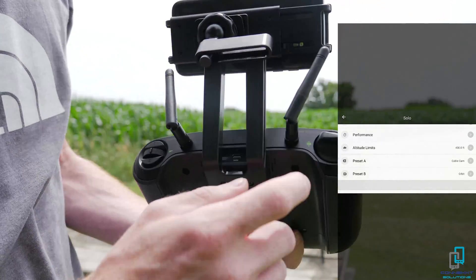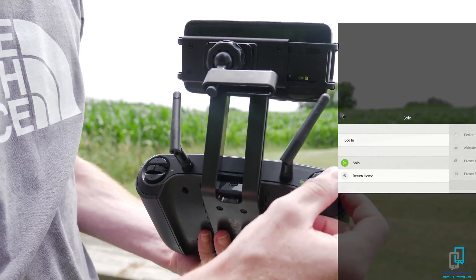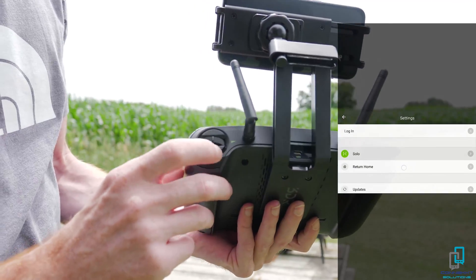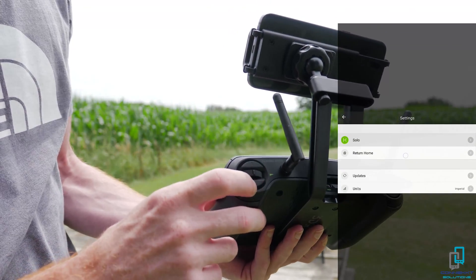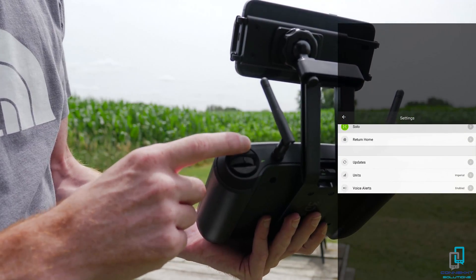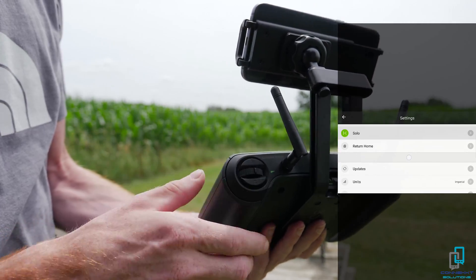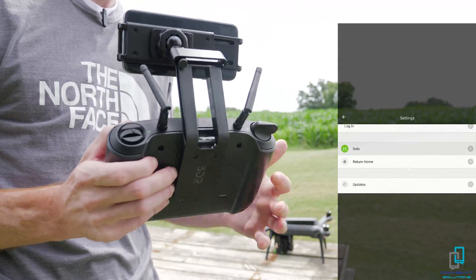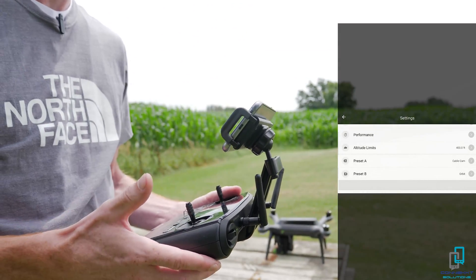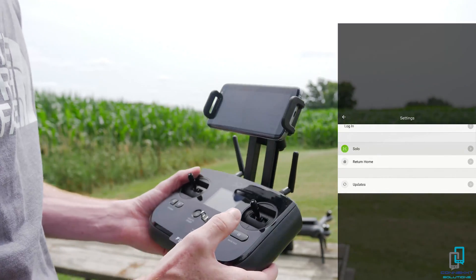On the back of the controller you have your camera angle, which tilts the three-axis gimbal up or down. You have your angle presets — right now I think it's at 90 degrees and zero degrees — and you can go in between those as well. I don't really use that too much; I rely more on just turning the GoPro or turning the drone itself.